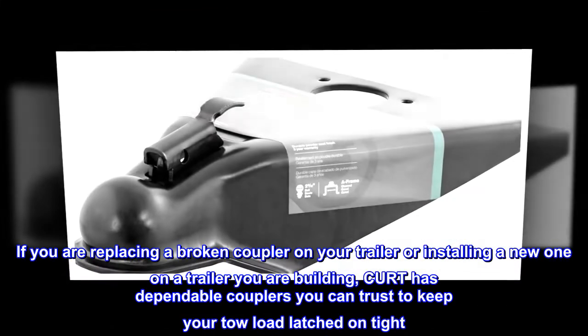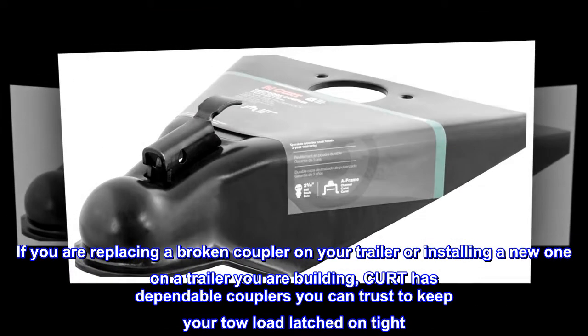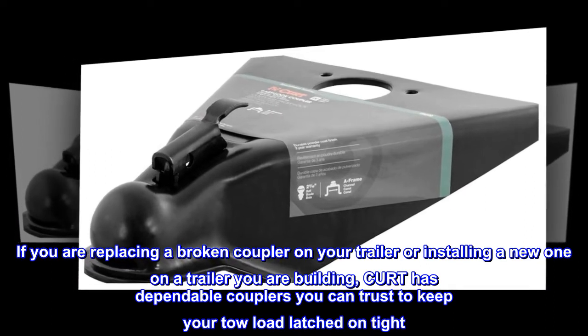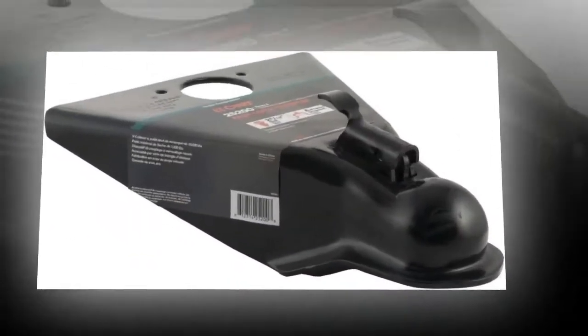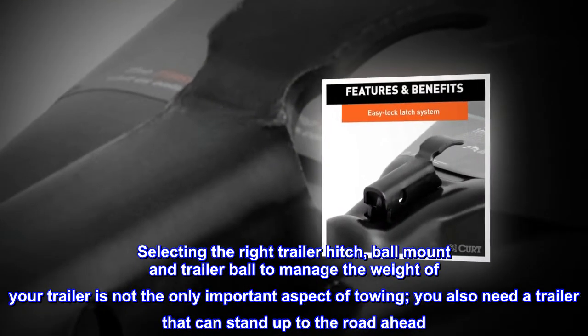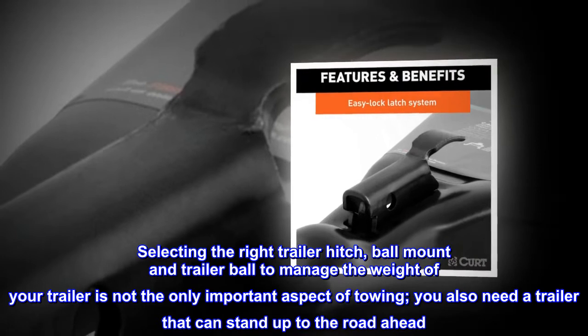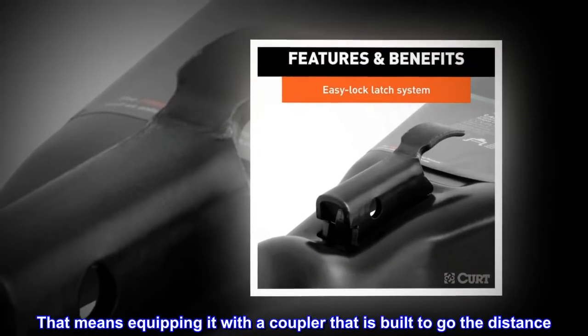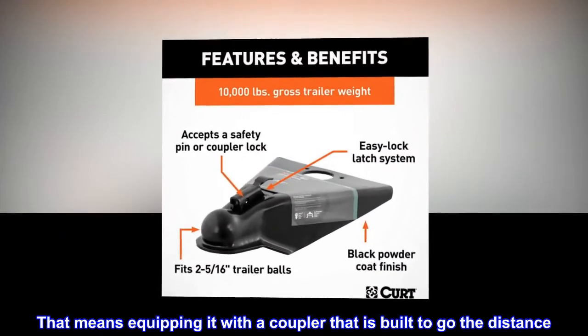If you are replacing a broken coupler on your trailer or installing a new one on the trailer you are building, CURT has dependable couplers you can trust to keep your tow load latched on tight. Selecting the right trailer hitch, ball mount and trailer ball to manage the weight of your trailer is not the only important aspect of towing — you also need a trailer that can stand up to the road ahead.